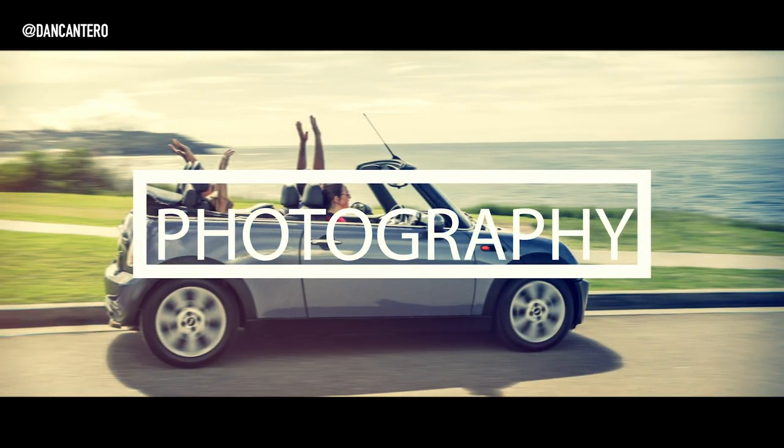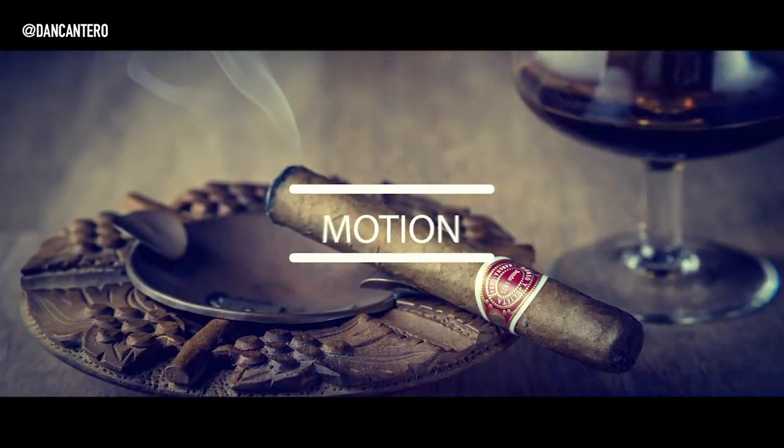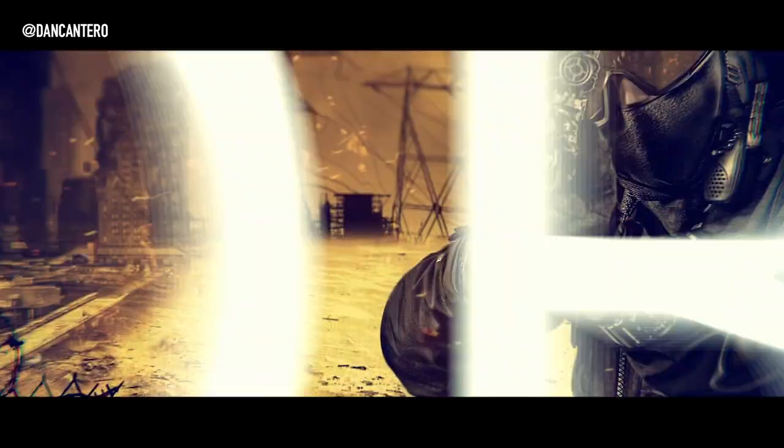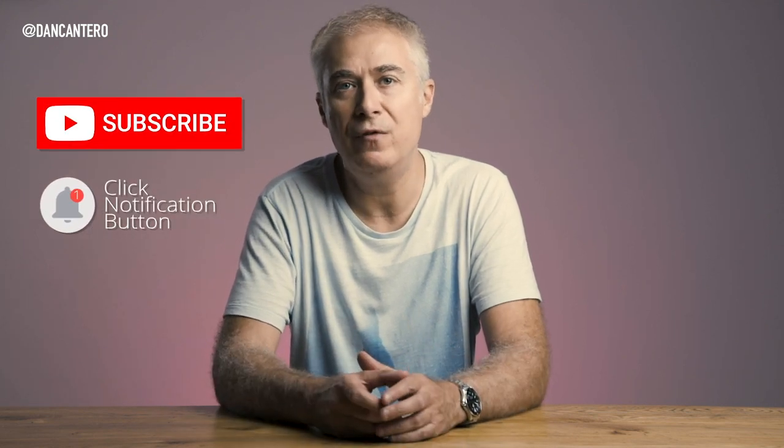So today we're talking about battery chargers. Just a reminder that I upload videos like this every week to help you with your photography and videography, so if you don't want to miss out, hit the subscribe button and the notification bell — that way you'll be notified when I upload a new video.